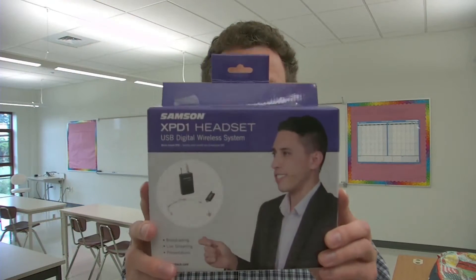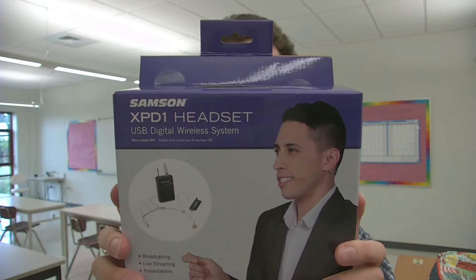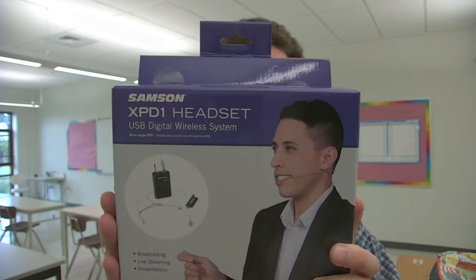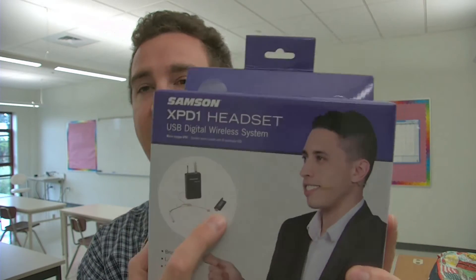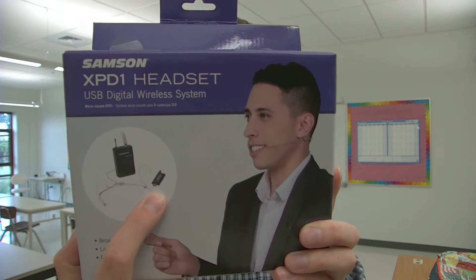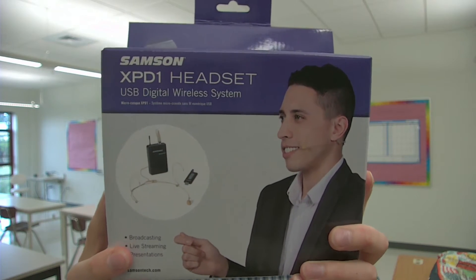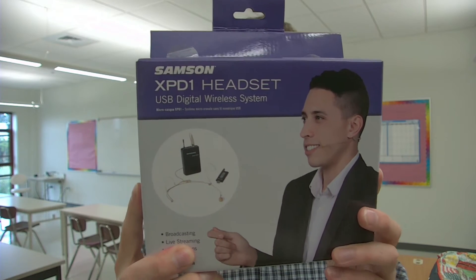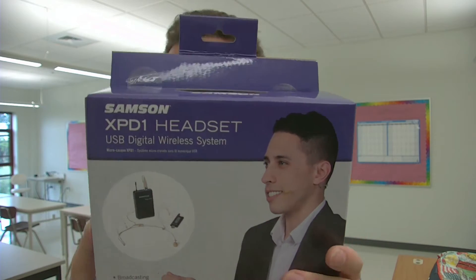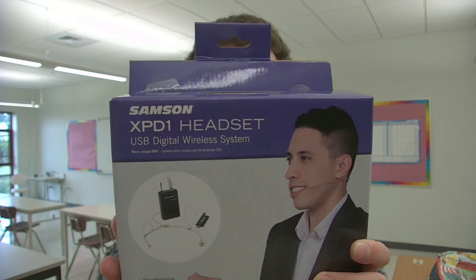Let's go over to the Samson XPD-1 headset. It's a USB digital wireless system with a wireless receiver built into the USB stick. It comes with a USB dongle and a nice little headset. The belt pack transmitter operates for eight hours, includes a low profile headset microphone, and features easy pairing for fast setup — very similar to other USB-based wireless systems.